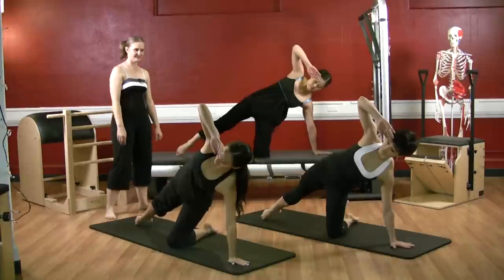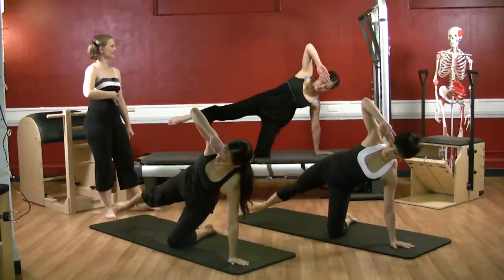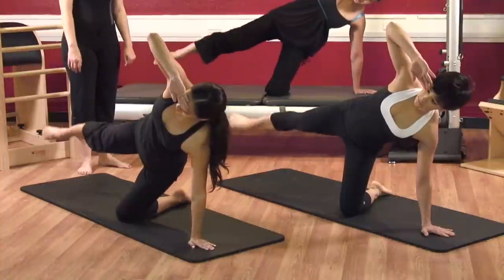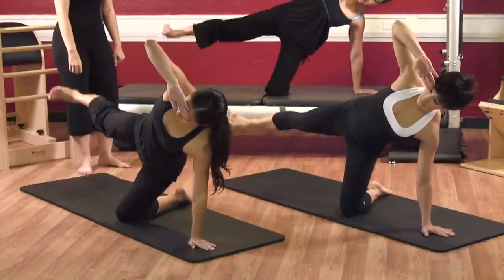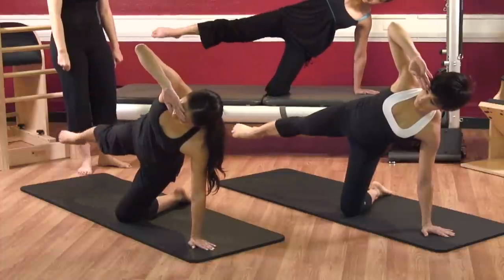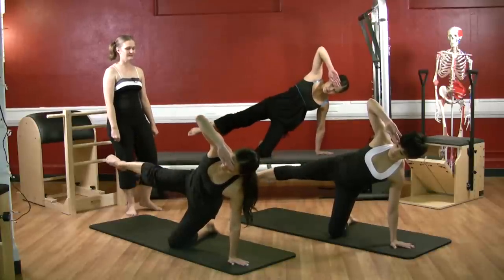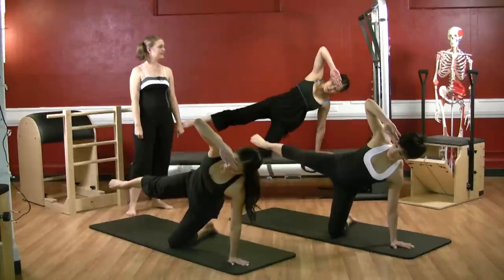Good times here at Pilates. Here we go: point it up, flex and lower — one, ribs stay connected. Flex and lower — two, drop the shoulders down and wide. Flex and lower — three, deep breath in, energy out through the crown of the head. Four, deep breath in and five. Point it up, circle back: one, two, three, keep the ribs in, four, squeeze the glutes, five. Reverse it: one, two, three, four and five. Very good, bend the knees in and come on up.